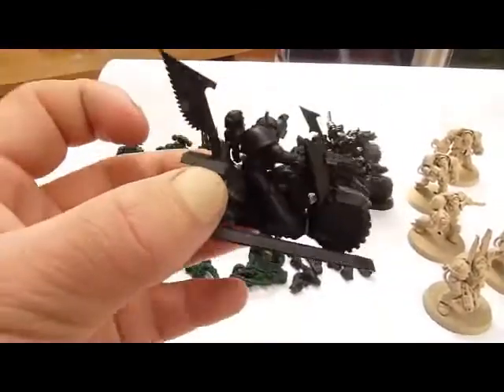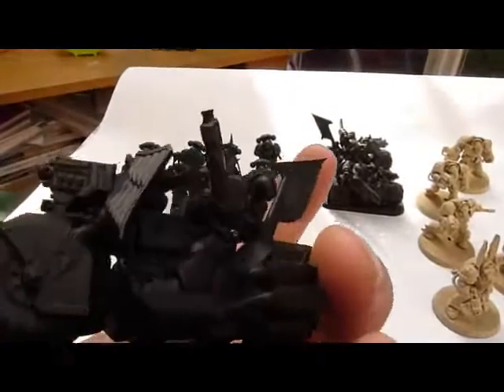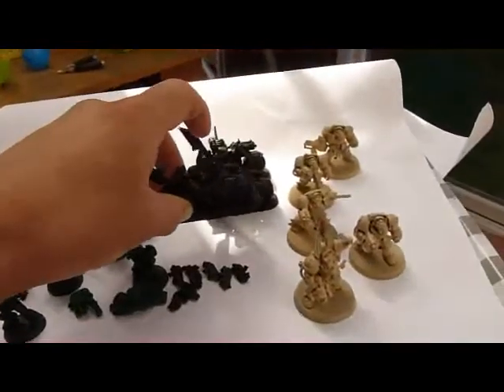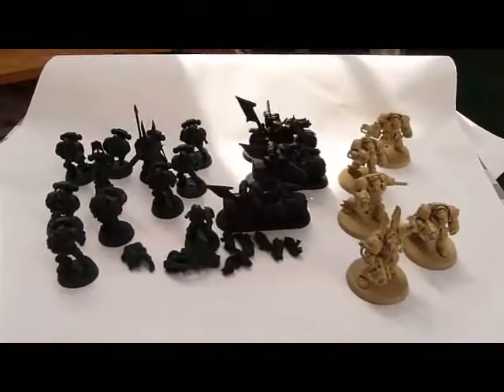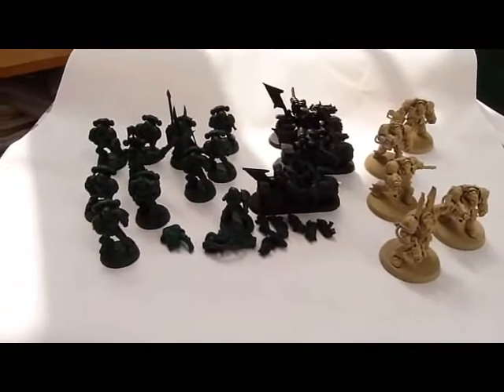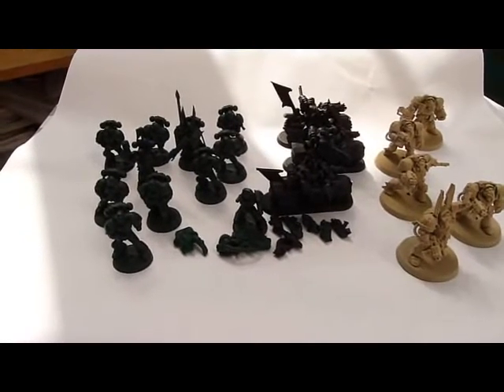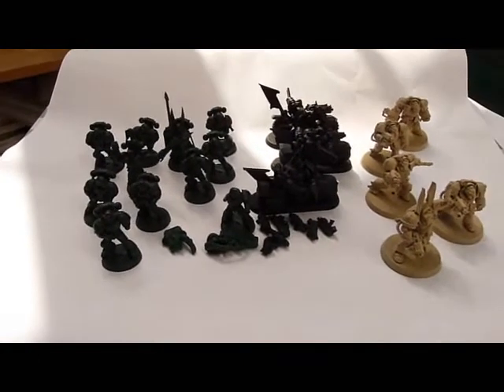I will come back on once I've painted some of these to give you an idea what they start to look like. But this is the way that I'd go — it's nice and easy, it gives you a starting point, and even if you have to put these straight on the battlefield now, at least they look better than just being all primed in black or white.